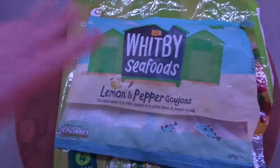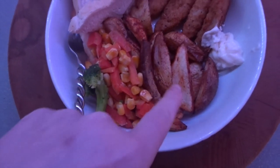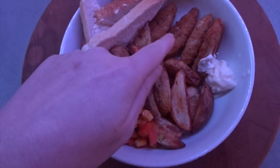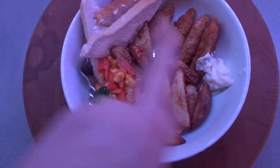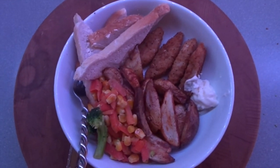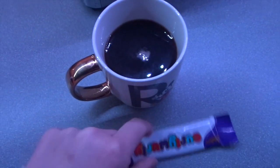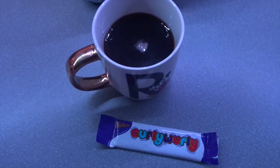So this is my dinner plated up: I've got the veg, the potatoes, four of the little lemon and pepper goujons, and one slice of bread with a teaspoon of butter and some lighter than light mayonnaise. I'm ending the day with a mini curly whirly and a black coffee. See you tomorrow.